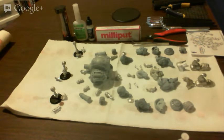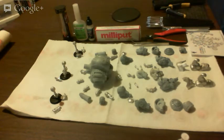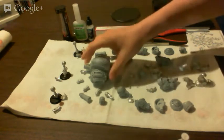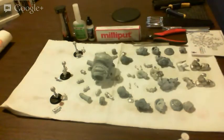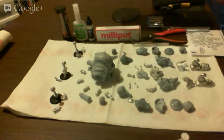Hello, all YouTube viewers, Mini Wargaming viewers, and whoever else decides to join me. Welcome to a live build of the Signar Stormwall — this guy right here. Probably should have put that in frame earlier.